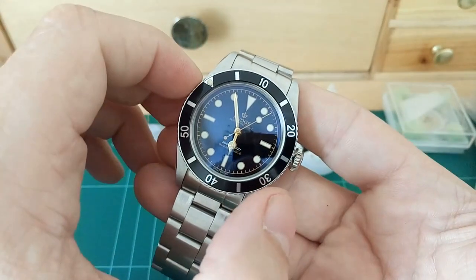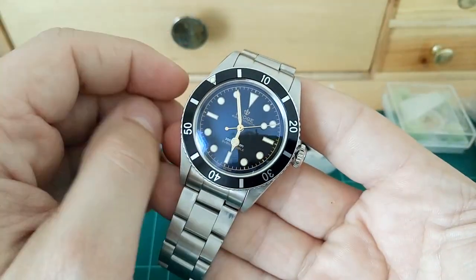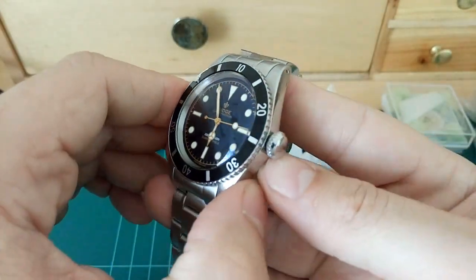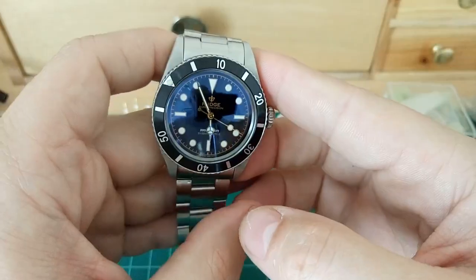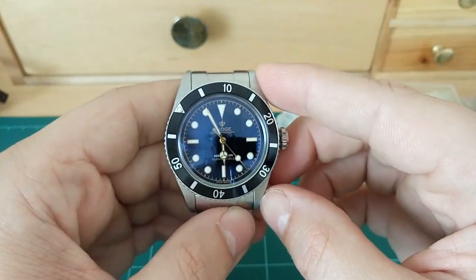The bezel is ratcheted and unidirectional - what you'd expect on a modern diving watch. The original only had a friction bezel, so this is an upgrade. There's also a screwed-down crown, and I've got the large crown to sort of look like the original.